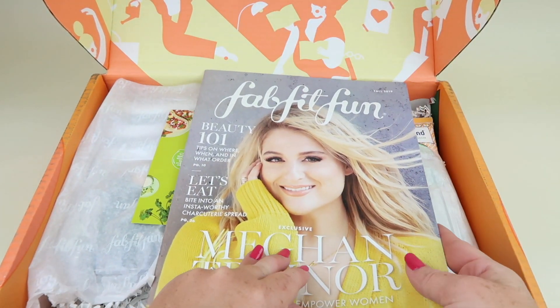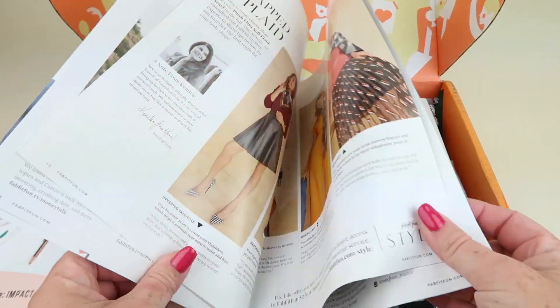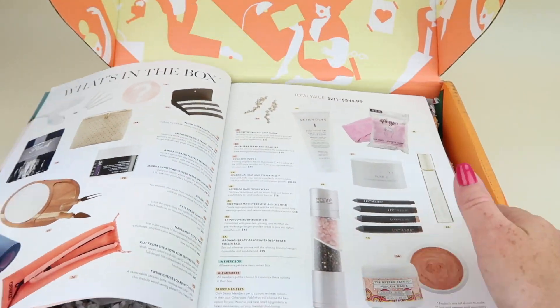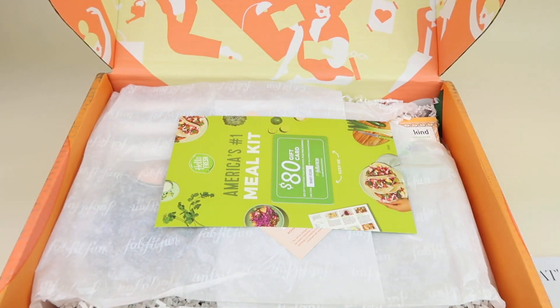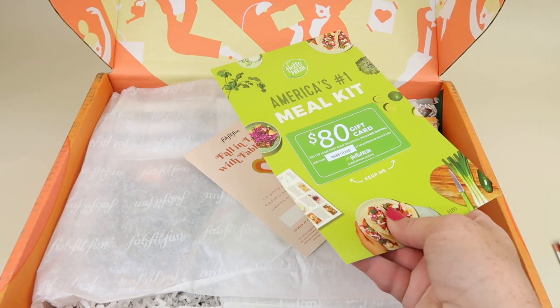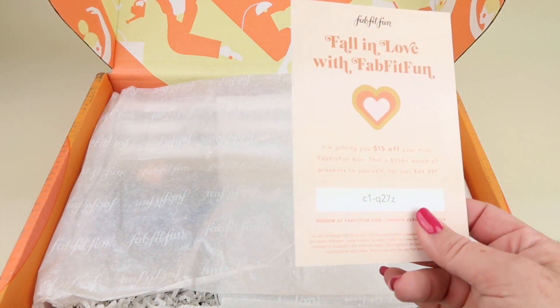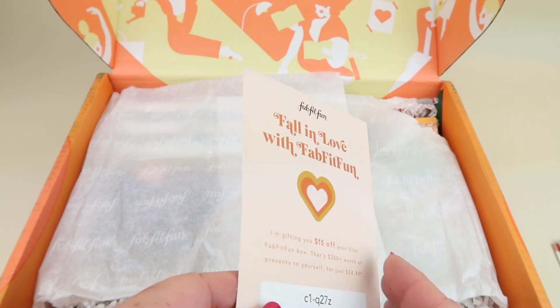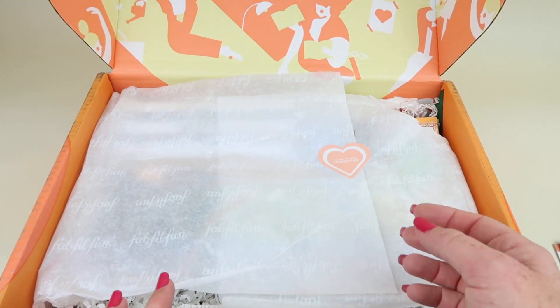Every box comes with the FabFitFun magazine. There are articles about all the products in the box and how to use them. There's also a big spread that tells you all the options for products in the boxes. I got a HelloFresh coupon — all included down below — and there's a coupon to save you on your first FabFitFun box to share with a friend.